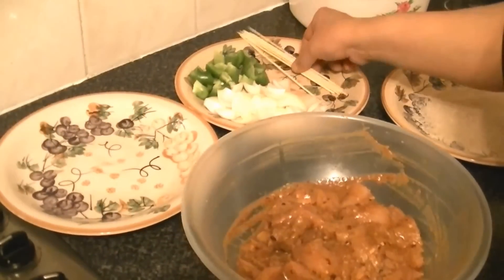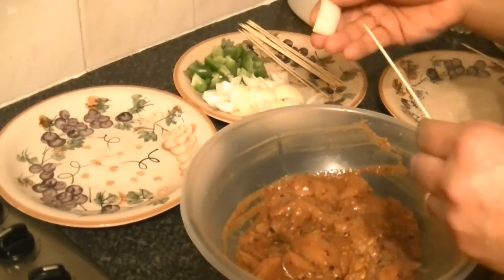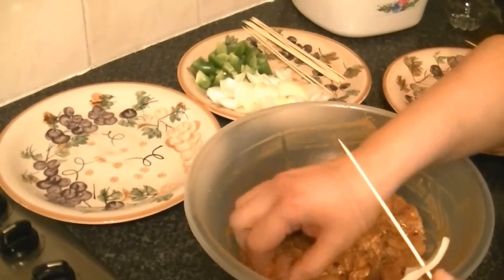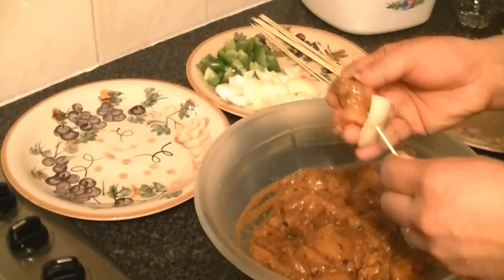After you mix the chicken, put it on skewers. First place a piece of onion, then add the chicken pieces. Please try not to add too many chicken pieces because they will not cook properly.